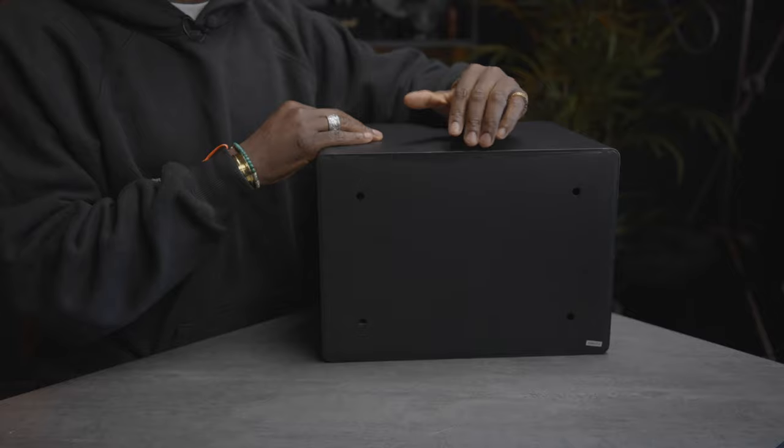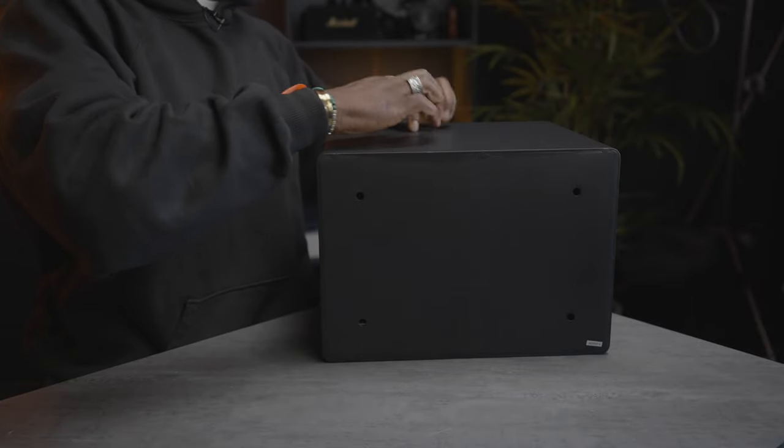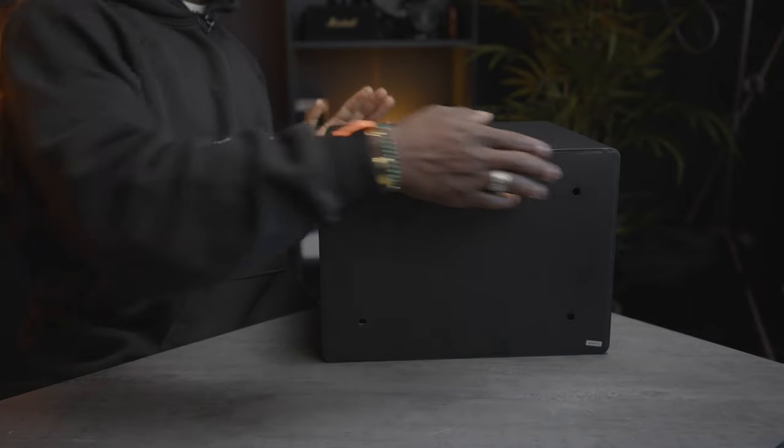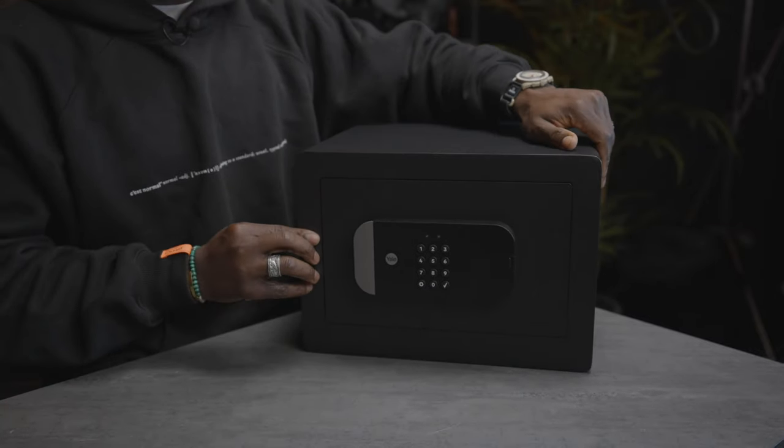I'm not a security expert so I won't be able to tell you if this is fully secure or what certification it has. Do your research on that. But as far as keeping your peace of mind and having something you can control using your smartphone and keep track of things, this is a really good idea. It feels really solid and it's got a two-tray system in terms of shelving units so you can store things on the top and bottom layer.